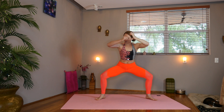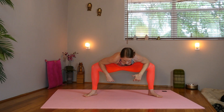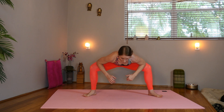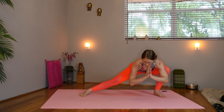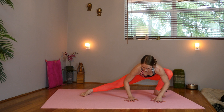Elbows strong and lifted. Now rise up. If you want a little challenge, up onto the toes or keep the feet flat. Breathe here. Now lower the forearms to the knees and press the knees wide. Maybe rock a little bit here. Now shift over to the left side — skandasana. Lower down nice and slow. You can use the hands.